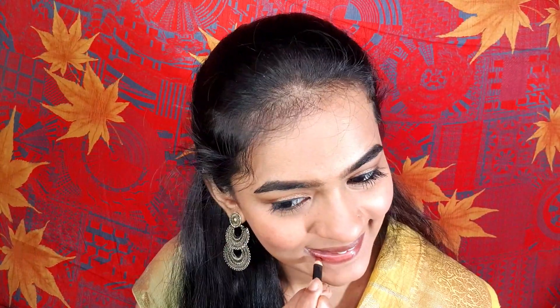I will apply contouring and highlighter, using a lighter blush in a brown shade. Then I will line my lips fully. I use NYX Lip Lingerie in the shade Cabaret — this is a beautiful nude shade. I apply it to my lips to complete this look.